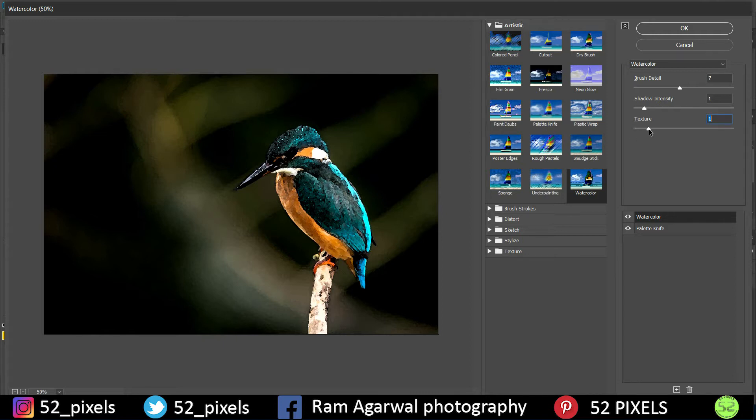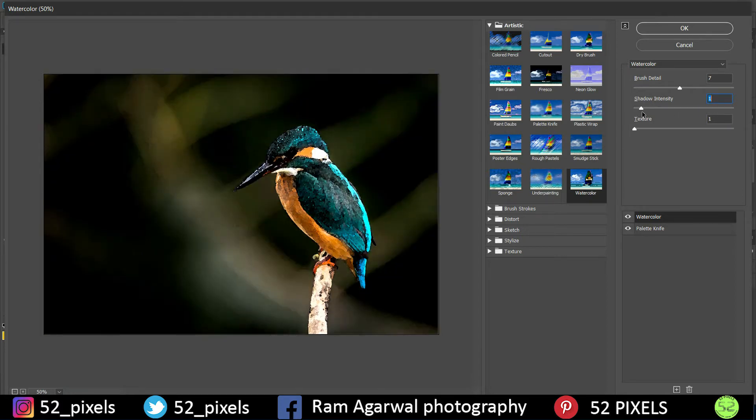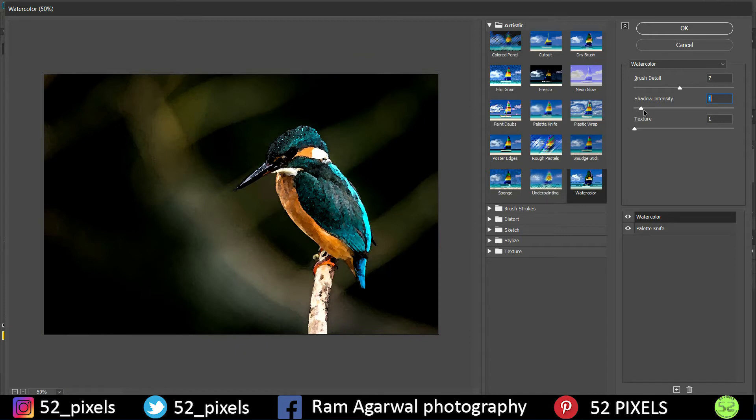Under the Watercolor effect we get three sliders. Increasing Texture increases the graininess of the image, so keep it at one or zero. Shadow Intensity at 10 turns everything black, so keep it near zero — around one works well. Brush Detail at one uses a finer brush and looks very sharp, while at 14 it looks bloated. Keep it around halfway; for this image, seven works well.